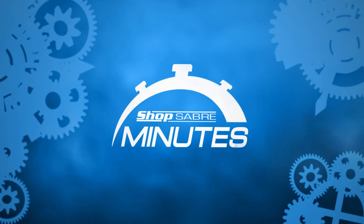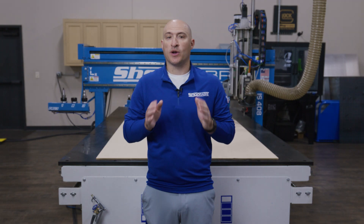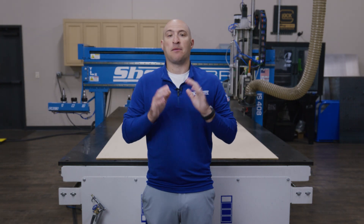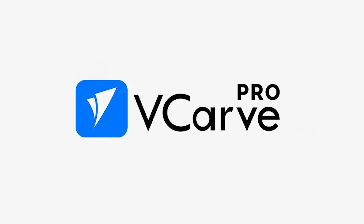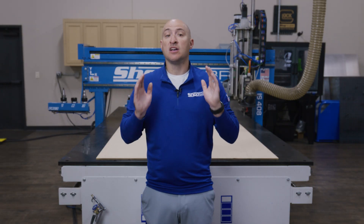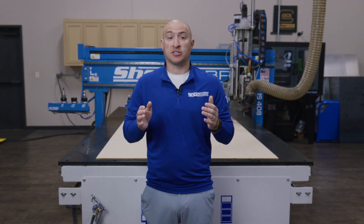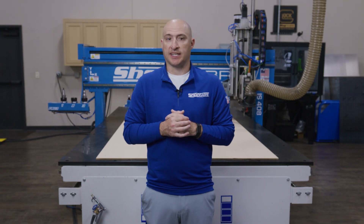Now if you want to dig deeper into the technology behind the equipment, check out our ShopSaber Minute series. It's full of quick dives into features and engineering that makes all of this possible. For this setup, I've used Vectric VCarve Pro's CAD CAM software to create the tool path from a customer-supplied DXF file. Of course, this is just one of the options out there, as there are plenty of compatible software packages that will work seamlessly with ShopSaber machines.